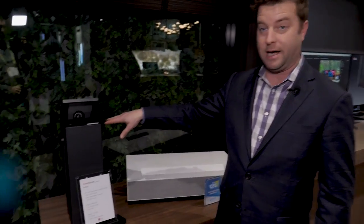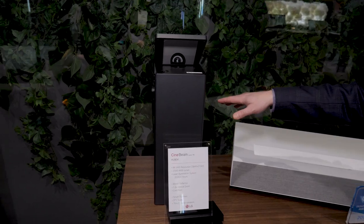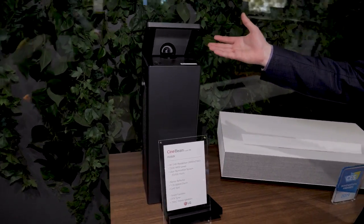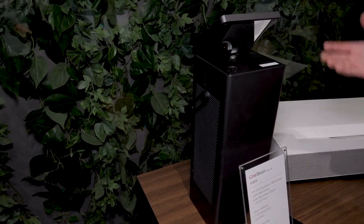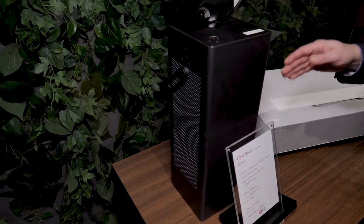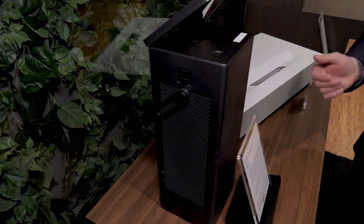You may remember the HU80K — our coverage of it did really well last year, partially because it has such an interesting form factor with a lot of versatility thanks to the mirror. You can project straight on, set it in front of your TV, or put it in the back of the room.